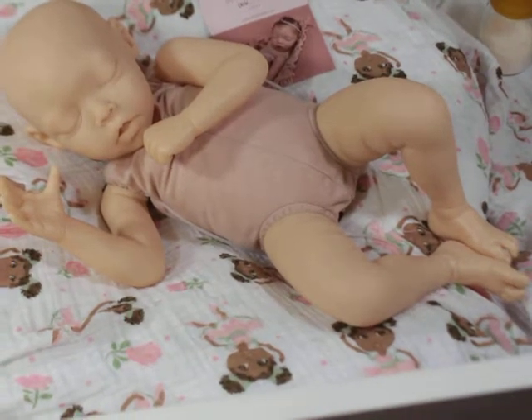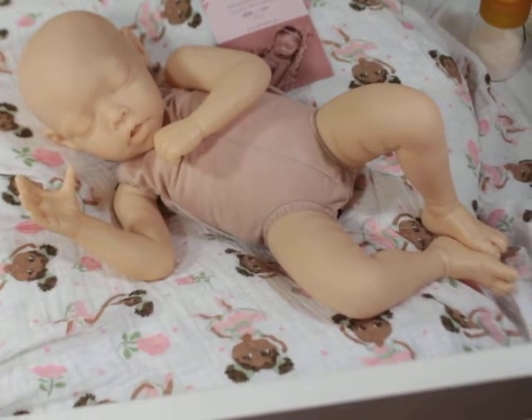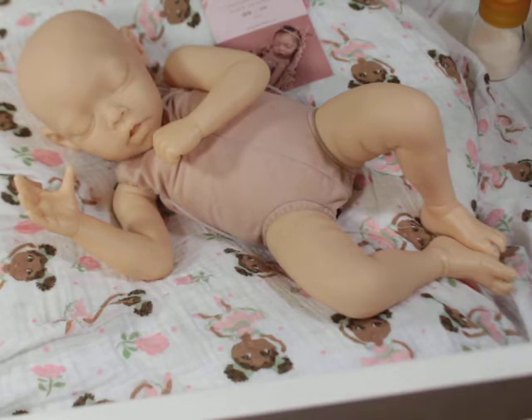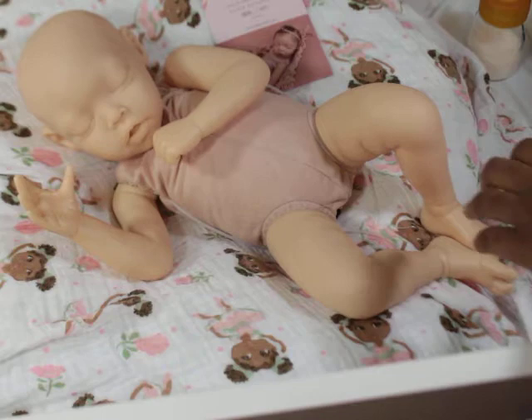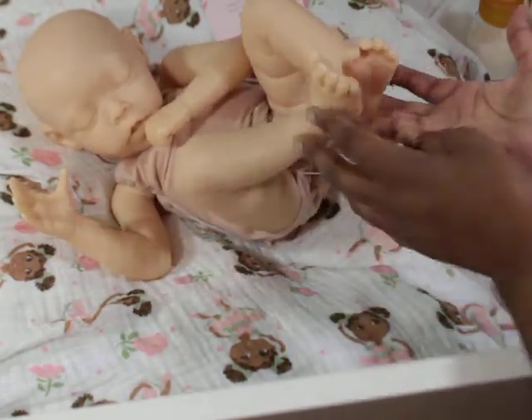It's actually a limited edition - this is number six out of 500. She was having a special where if you bought the kit directly from her it was $80, and you could buy the body additionally. I thought it was a good buy, and I was like, here's my chance. She shipped out pretty fast.